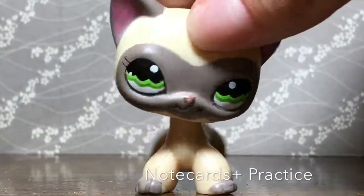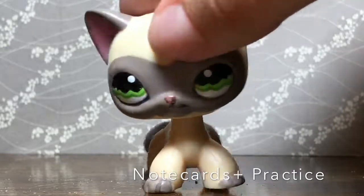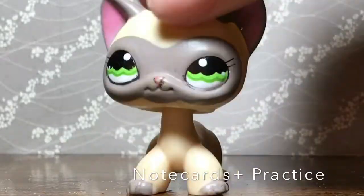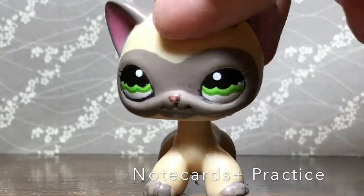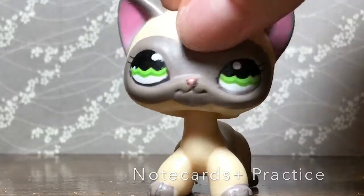[Character 2 skit:] 'My name is Sawyer, and today I'm going to be showing you 10 types of ways to improve on your videos. Step one is improving on your background. You can see this background fits lovely against my fur color and fits my creativity. It's also important to add some accessories and have them match your LPS.'